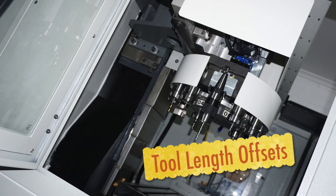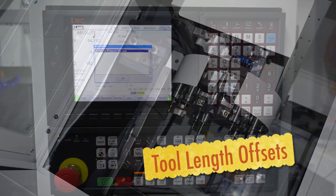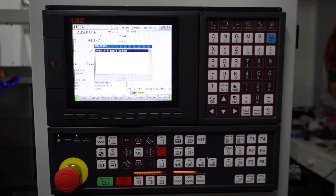In today's video we're going to be talking all about tool offsets — that is, what are they and how do we set them on our Sile VMC via the LNC 5800 CNC controller.